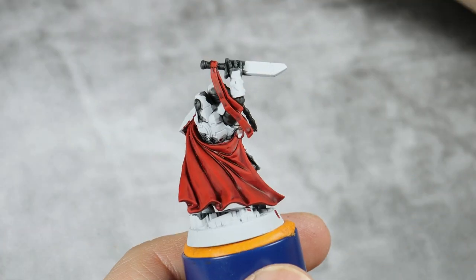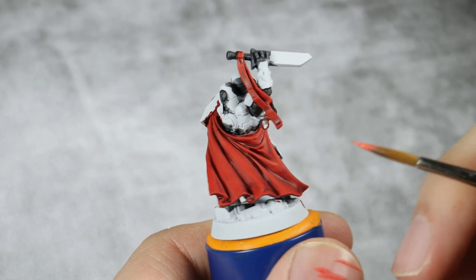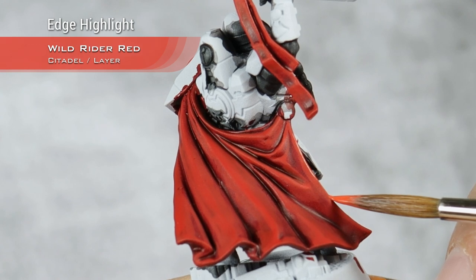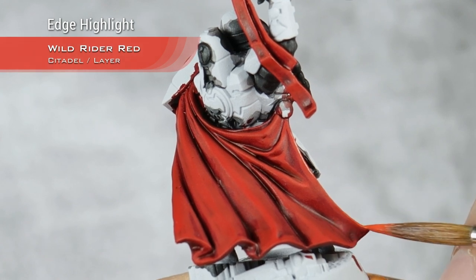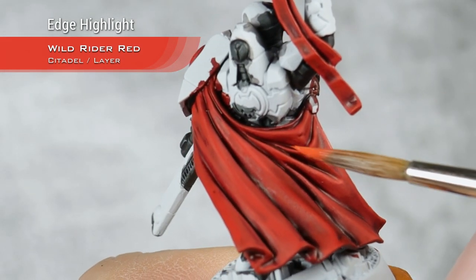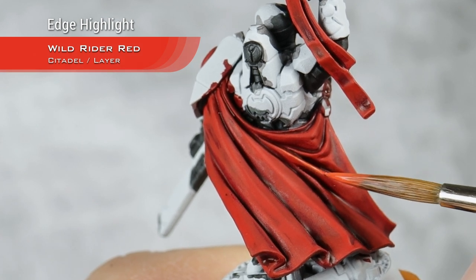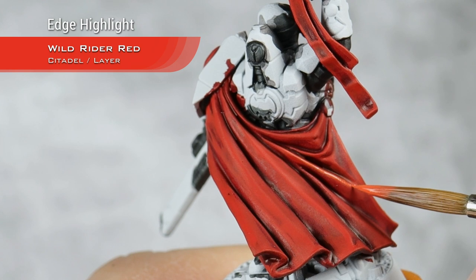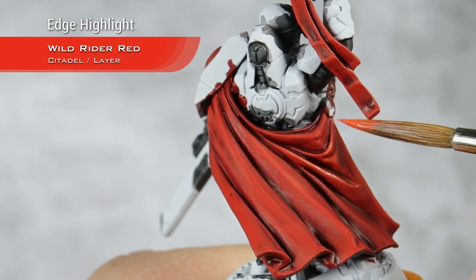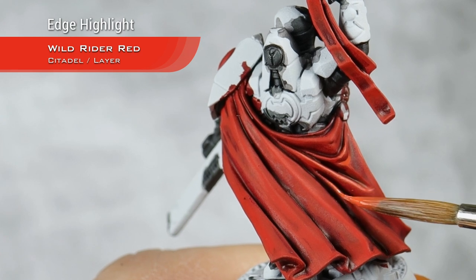With my highlights of Ebosson Scarlet now done, I'm going to move into Wild Rider Red. What I will do with Wild Rider Red is just do a very thin edge highlight. Just pick up the edges, the top of the folds of all the cape here. And if your mini just has armor, just pick up the edges of all the panels with the thinnest line you can make.